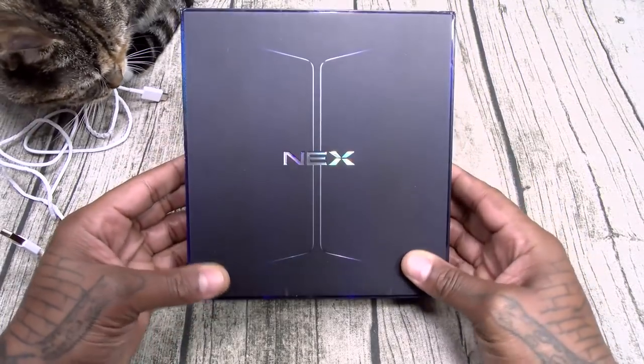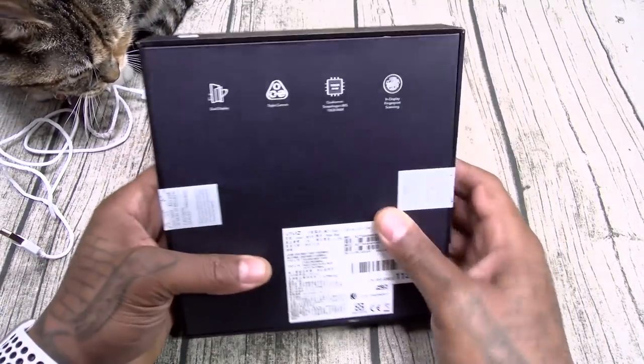Here we go — Vivo Nex Dual Display, 800 bucks.